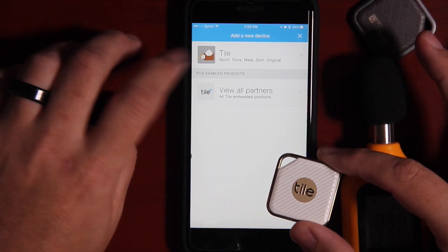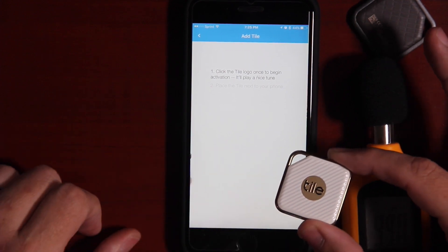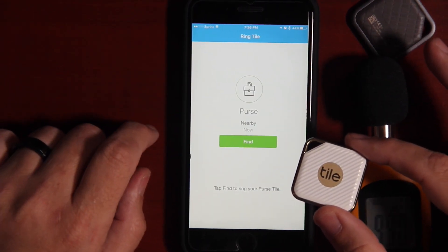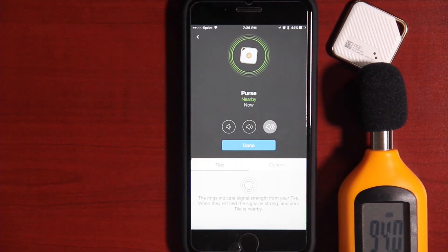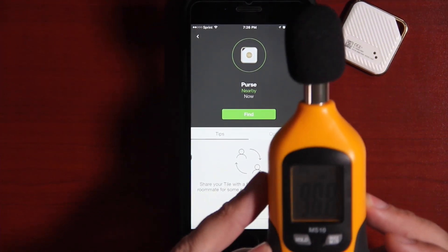Let's connect the Tile Style to the app and test its sound level. Hit the plus button, hit Tile, select Tile Style, click the logo, and it is activated just like that. We set this one as 'purse.' With the sound holes facing up, the max level was 98.8 decibels — just as impressive as the Tile Sport. These new Pro Series tiles were definitely louder than their previous models, but they were definitely not twice as loud as advertised.